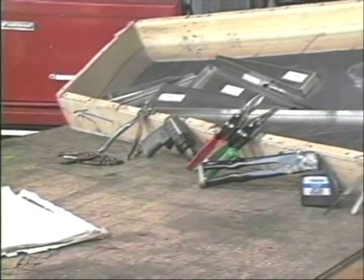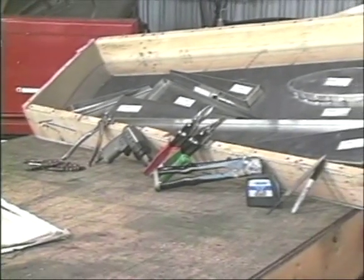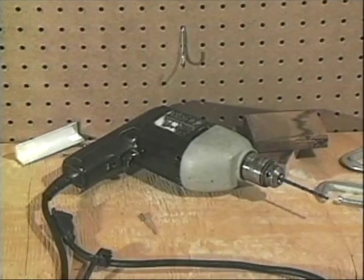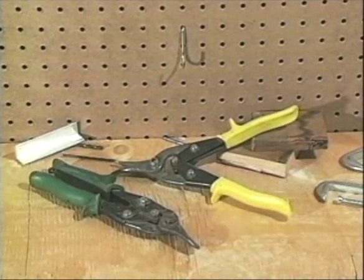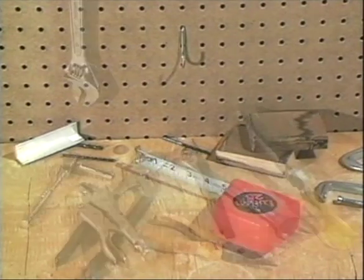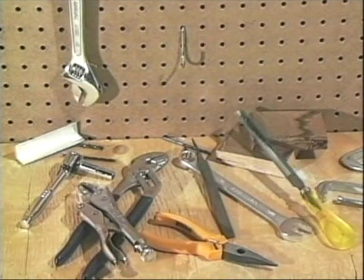Only simple hand tools are required to build these airplanes. Tools such as a hand riveter, an electric hand drill, sheet metal snips, Clico pliers and fasteners, a tape measure, and assorted wrenches, pliers, and hand files.